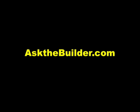If you want to discover more home improvement tips, go to askthebuilder.com. I'll see you next time.